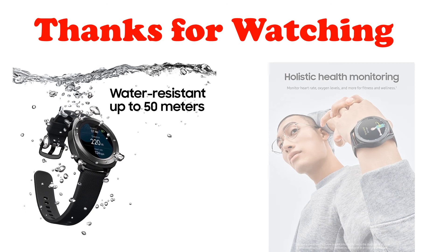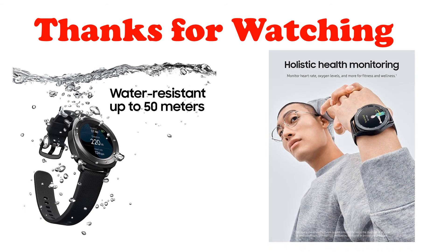Thanks for watching. I hope you liked the video. If you found it helpful, please remember to leave a like and subscribe to my channel to see more videos like this in the future. If you have any questions related to these products, you can leave a comment below and I'll get back to you as soon as I can.